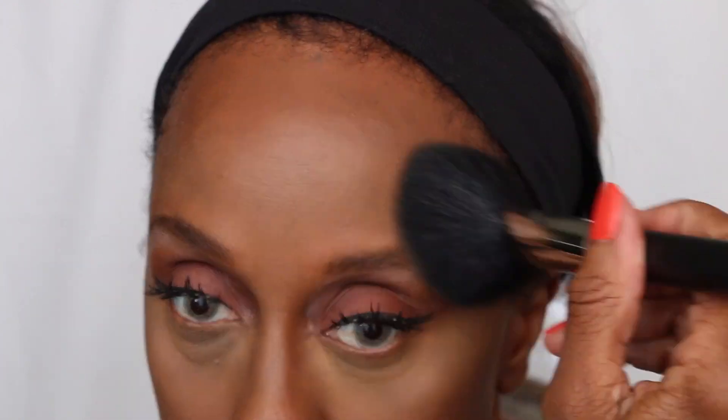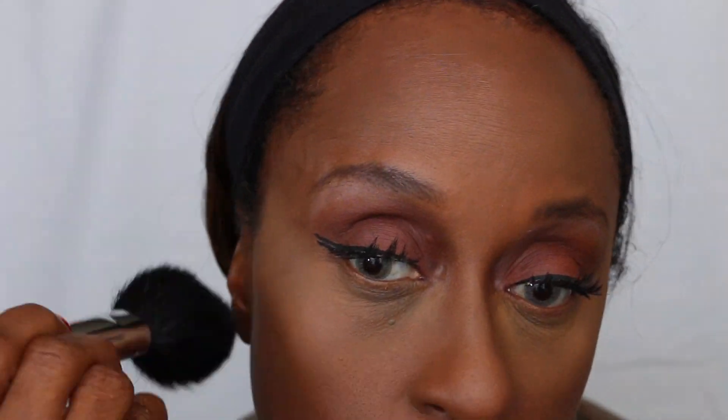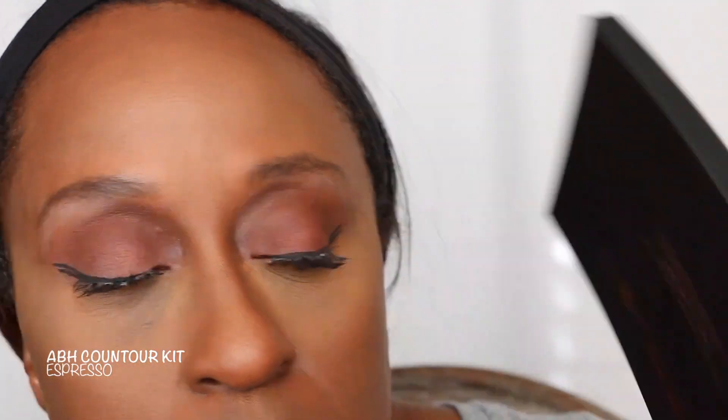Also, I've been trying the Makeup Forever HD in the color 78 foundation. It's a little dark but it's summertime, so I think it works out really well. And I am setting this with the matte mineralized skin finish in the color Dark.